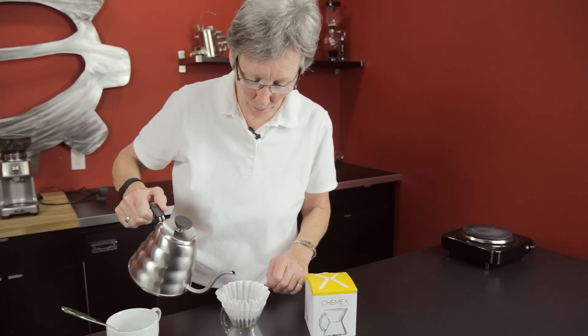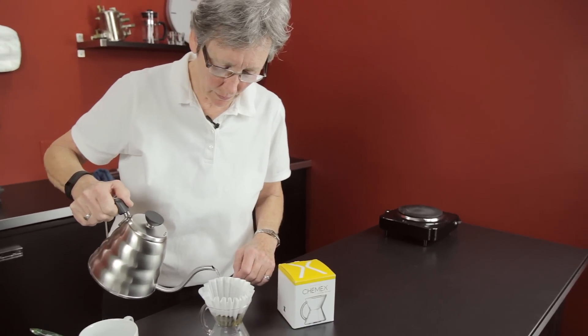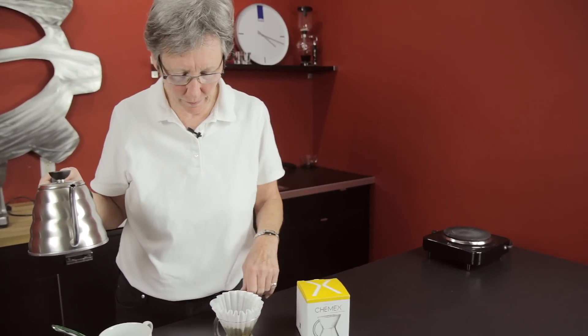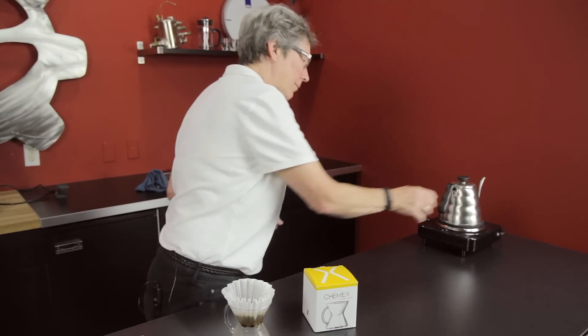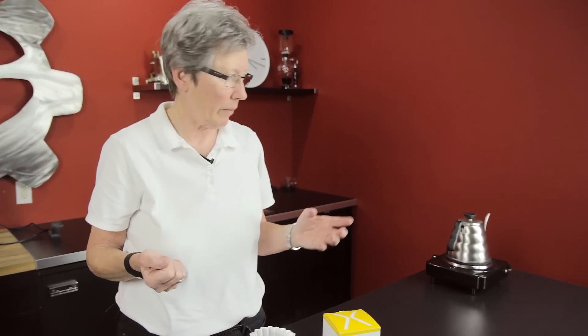So then I did a typical pour over — pre-moisten the coffee, let it bloom as you typically would for that 30 seconds or so. I didn't have a hot plate, I had a temperature-controlled kettle. But without the gooseneck, I noticed it made a huge difference. The gooseneck is so nice for something like this.